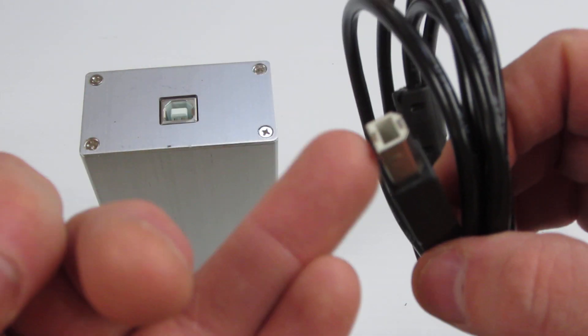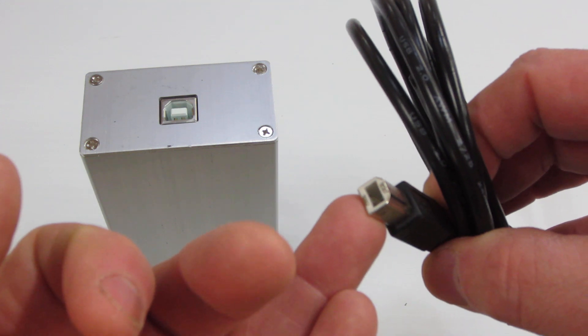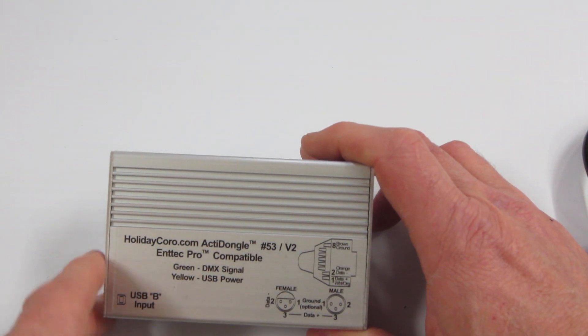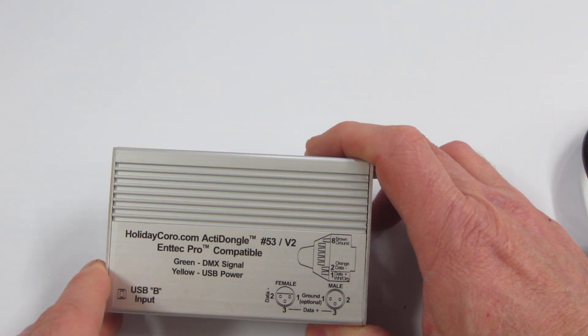You simply plug in the supplied USB cable — the B plug — and then the A plug into your computer. You can find driver information, if it does not automatically come up on your computer, on our website.